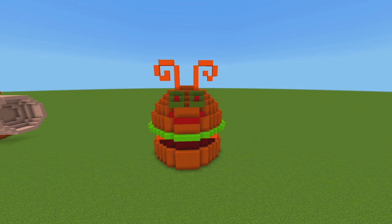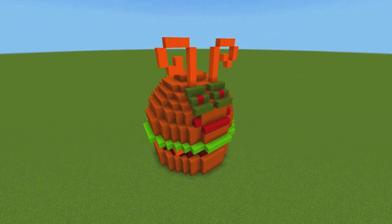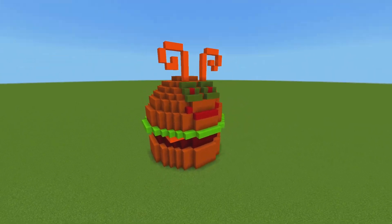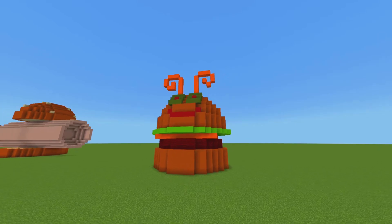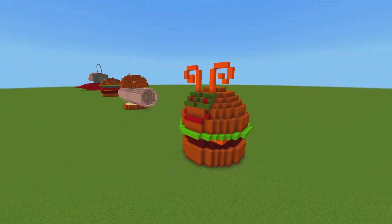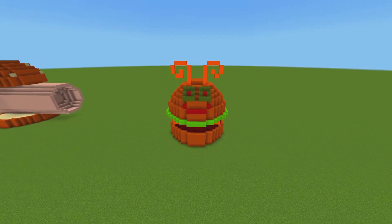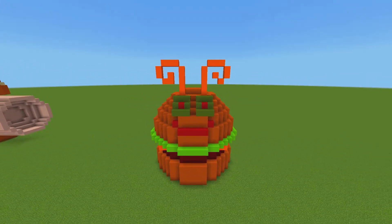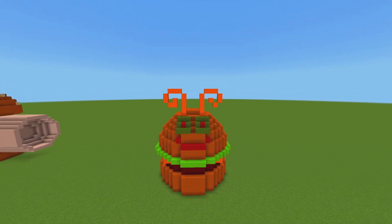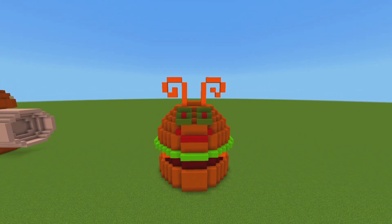There you have it — this is the Pipsqueak Patty from SpongeBob SquarePants in Minecraft. Tell me what you think about it, rate it from 1 to 10. I would give this a good 9 — this is really good. I'm very happy how this looks, and it took me about 12 minutes to make. Thank you for watching this video. If you like the video, like the video. If you like my channel, subscribe to my channel. I will see you mates next time. Bye!